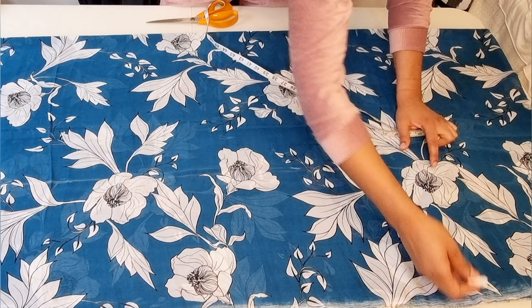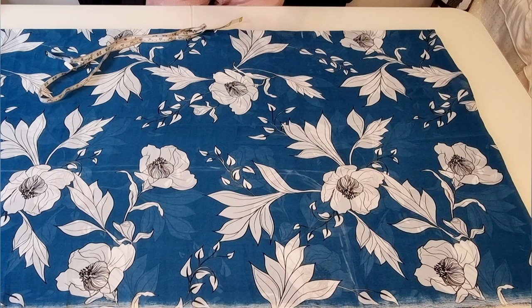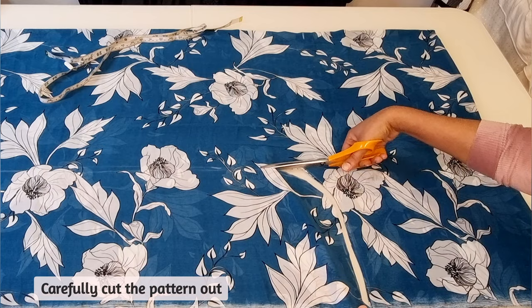Next, draw a small curve to connect the sleeve and the main body of the kimono. And once you're happy, you can carefully cut out the pattern you've just created.